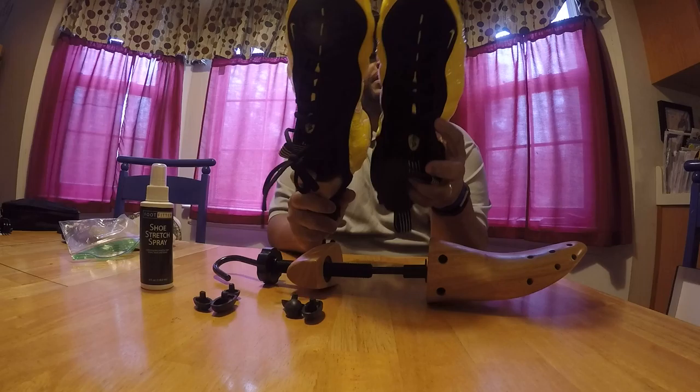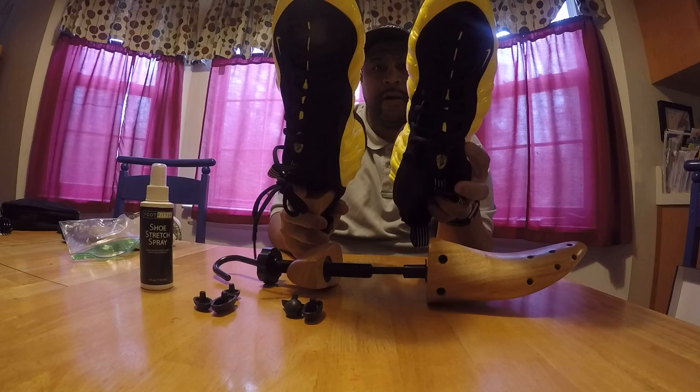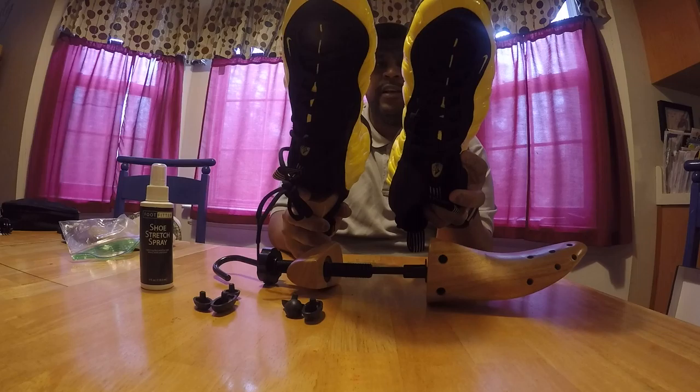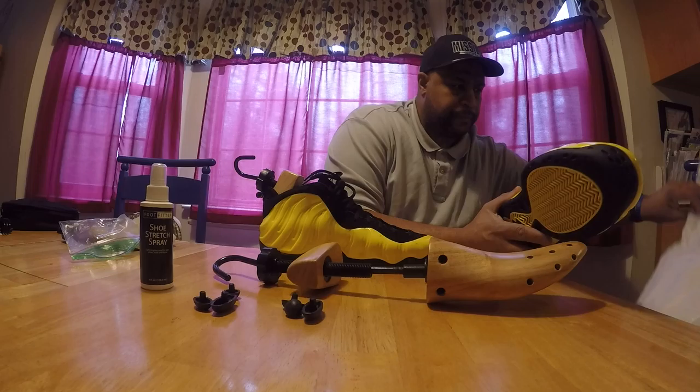And trust me, Foams are tanks. I've even stretched some of my J's — I did the Jordan 11 lows before I wore those, stretched those. I did the Jordan 5 lows, stretched those. I did some threes, stretched those. And like I say, man, you just leave it in there overnight or whatever. You come back the next morning, put the shoe on, and you're good to go.